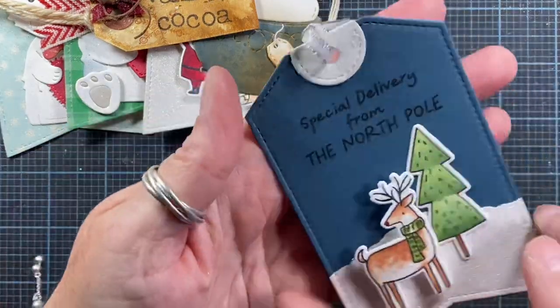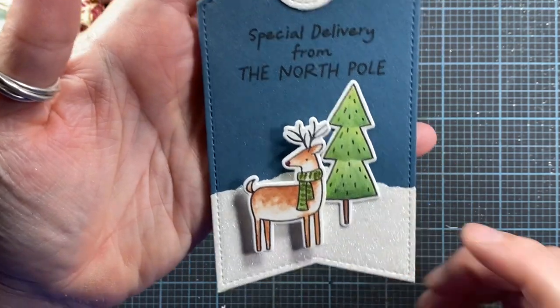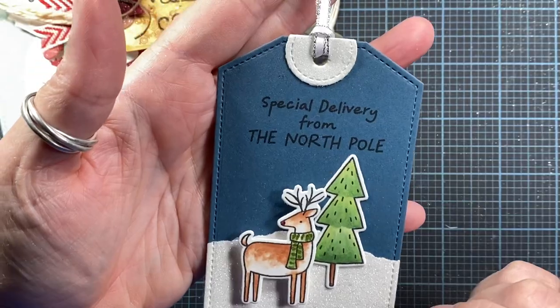Here's another tag I made with a Julie Ebersole die and stamp set from Ellen Hudson. The stamp set actually has coordinating dies, and I use that same tag base.